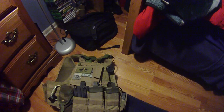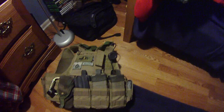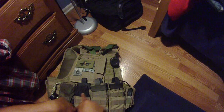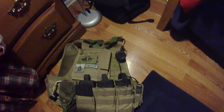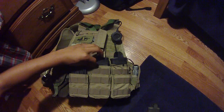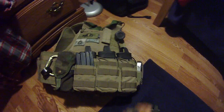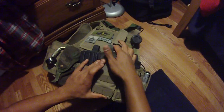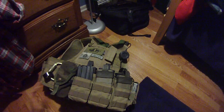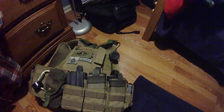Triple M4 stacker mag pouch — it's called triple because it holds three across, but because of the stacker part, what you actually get is a six-mag holder: one, two, three in the front and one, two, three in the back. It comes with these little bungee strings that I didn't really like, so I pushed them off to the side and took those off. When you put all six mags in, you're not going to need them — it's pushed up against each other well enough that it's not going to fall out.